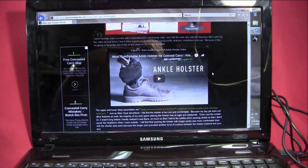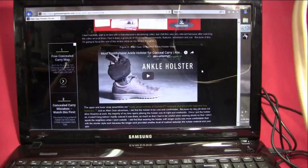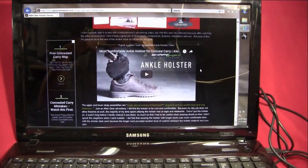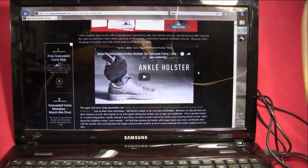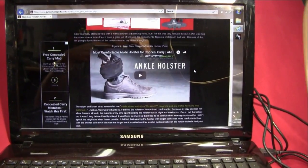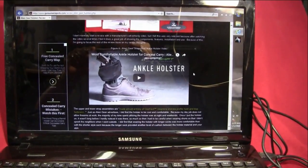I'm going to put a link in the description to a video that Alien Gear has done on their ankle holster system. They did a great job talking about it, showing how to use it, and discussing the components. I highly recommend watching it because I won't cover everything they cover — they did such a good job it's really self-explanatory.